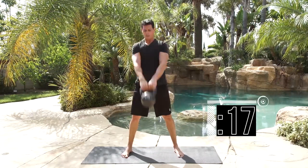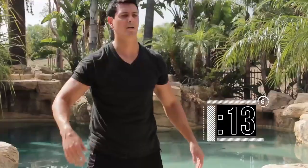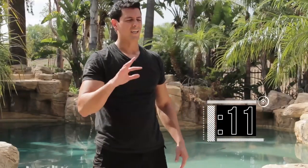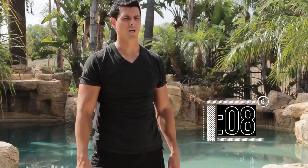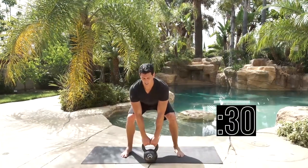10 reps — sit down nice and safe, shake it off. You should complete it in about 15 to 18 seconds, giving you between 10 to 15 seconds rest. Breathe — 5 seconds to go. Get ready for it, tilt it back, and go.